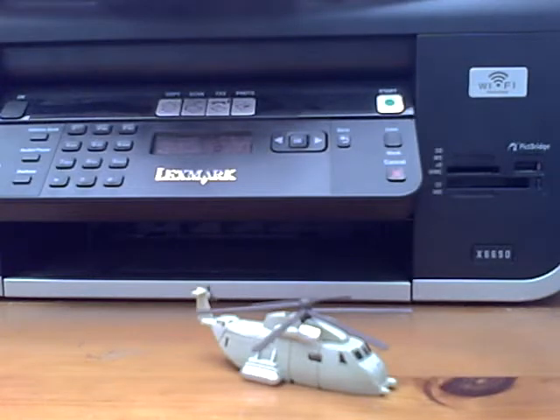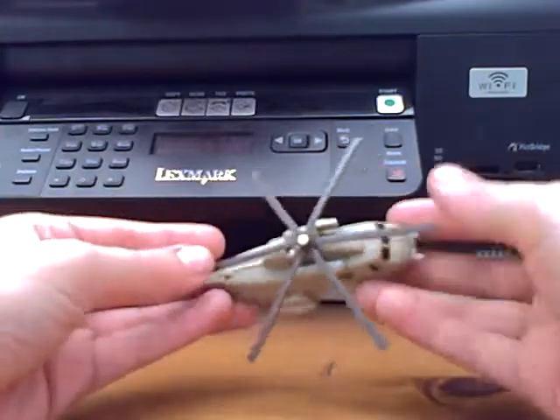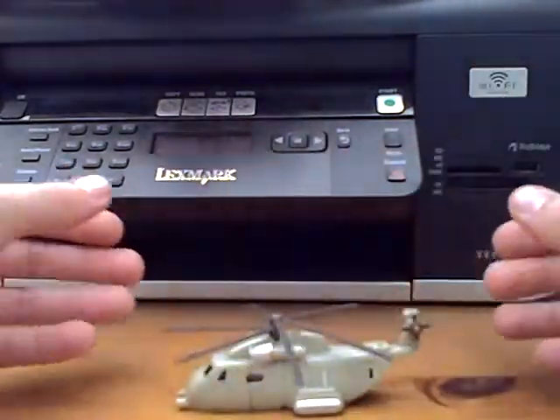Hello, it's Anilatman with another video review, and today I'm showing you Transformers Movie Legends — 07 Movie Legends Desert Blackout.